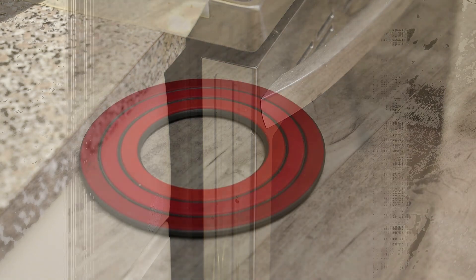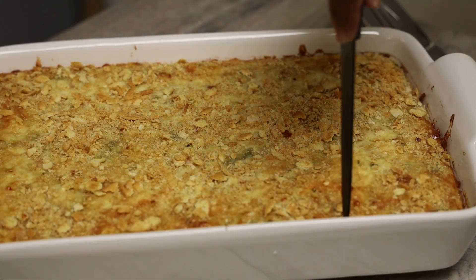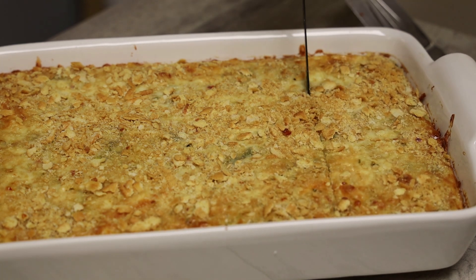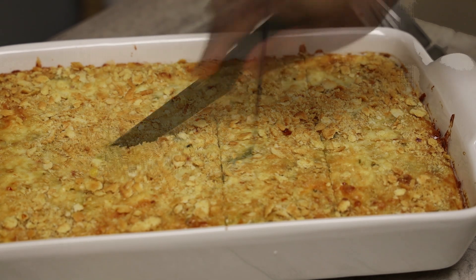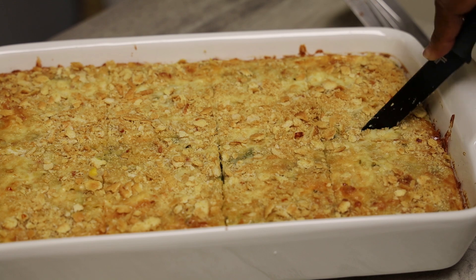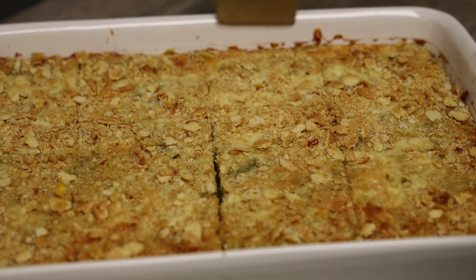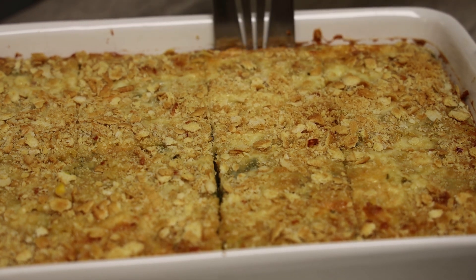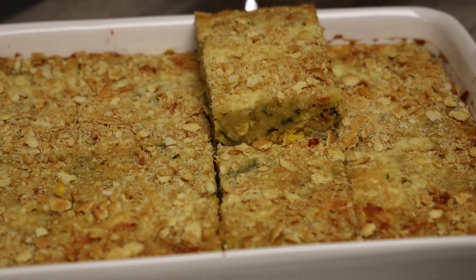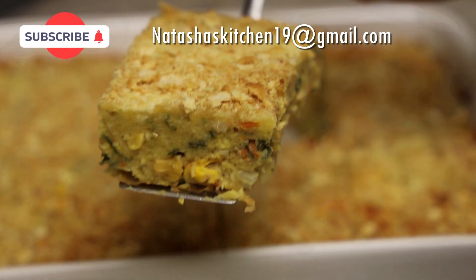Once it's done, you want to allow it to cool down completely before cutting into it — if you try cutting it too soon it will fall apart on you. This goes really great with baked chicken, barbecue chicken, or even stew chicken. It's so yummy, and there are so many veggies hidden in there that the kids can enjoy.